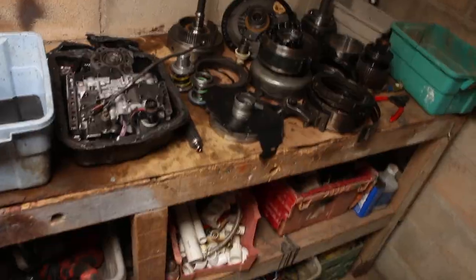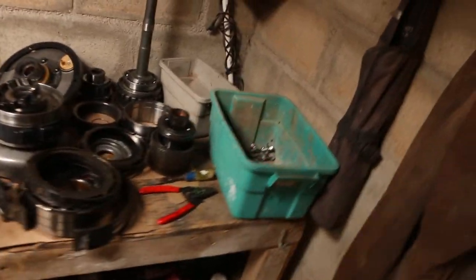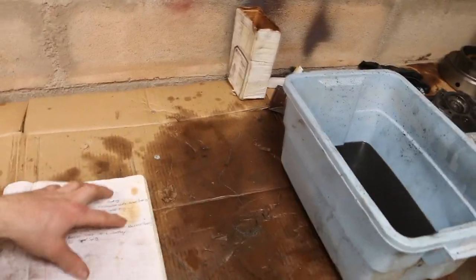I've got everything kind of clean — it's really just a once-over. I'm gonna be cleaning again before I assemble, making sure that everything is just perfect. But this is kind of just a once-over clean so that I can inspect everything. I went through and got all my parts — here's my parts list. These are just the broken parts in the transmission.